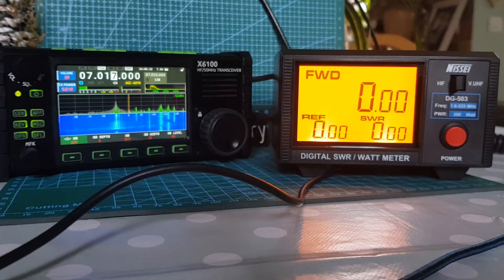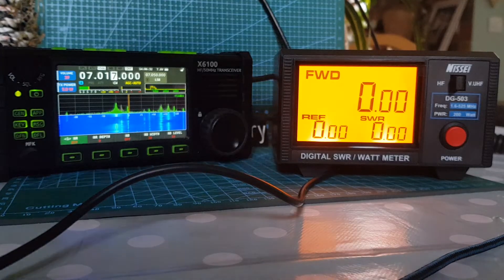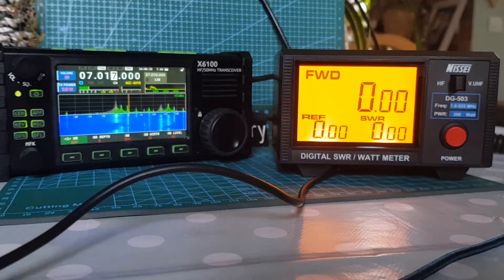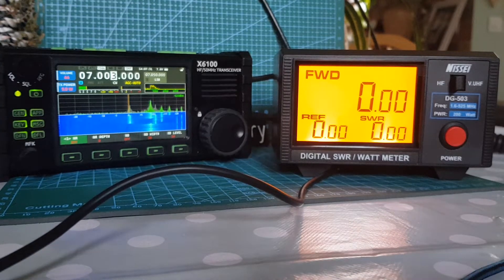Let's transmit my CQ CQ and my callsign. When I do my callsign I might make mistakes, but I'm okay at doing CQ CQ — we're just doing tests. Let's check we're not going to be going over the top of anyone. Seems clear, so let's just do it and then we'll have a look at the meter.